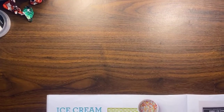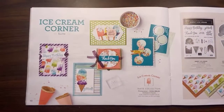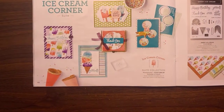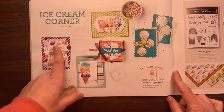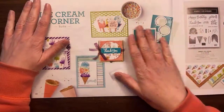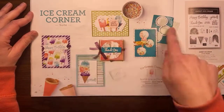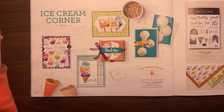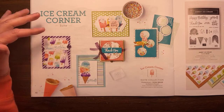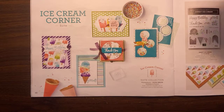Let me bring this forward just a little bit so it's closer. This is the suite I'm talking about. When I don't know where to start with new products, I go ahead and make an example that they show in the catalog. I loved all of the ones on this page, so I made all of them. Things in the catalog look really cute, but when you see them in person you're like, oh, it really is cute.